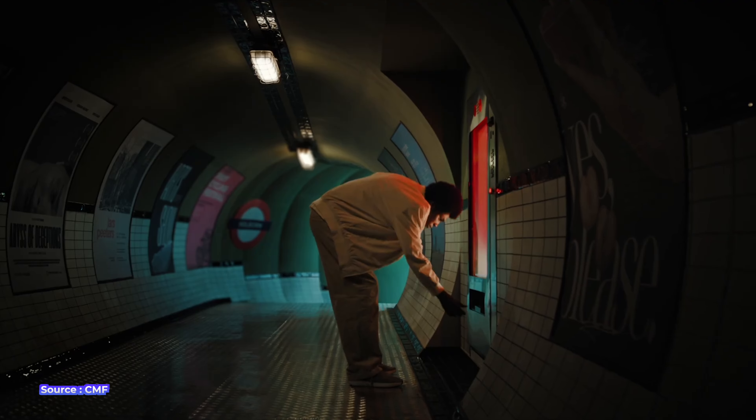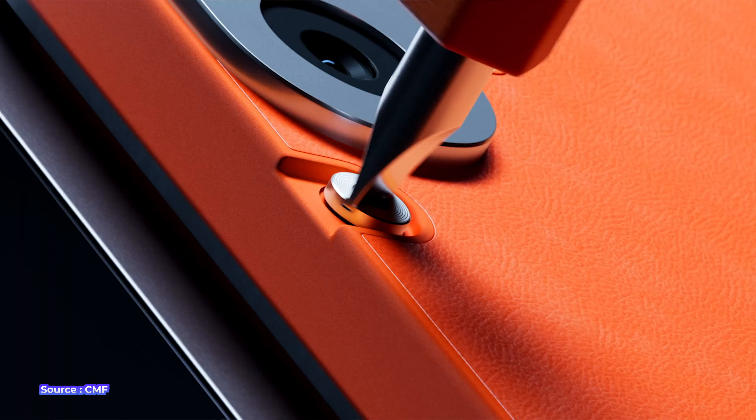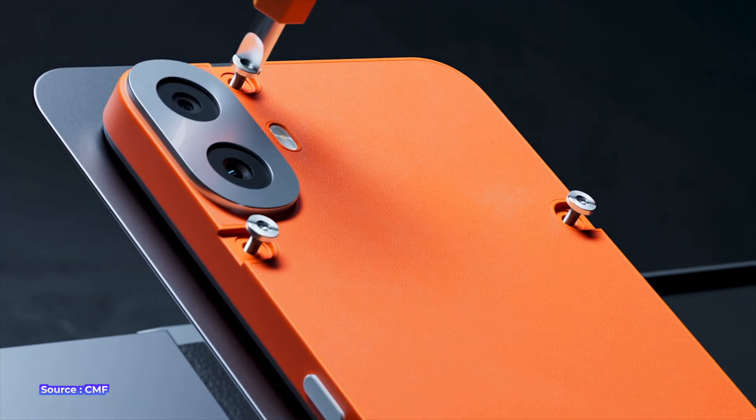Let me give you a short brief about the new CMF Phone 1. It has been announced in India and it's the first ever CMF smartphone. CMF does bring a unique design to the market after a while, since we haven't seen many design changes from other smartphone brands recently. At this time CMF comes across as a breath of fresh air.